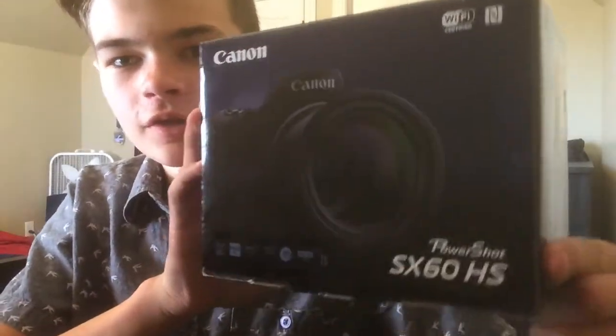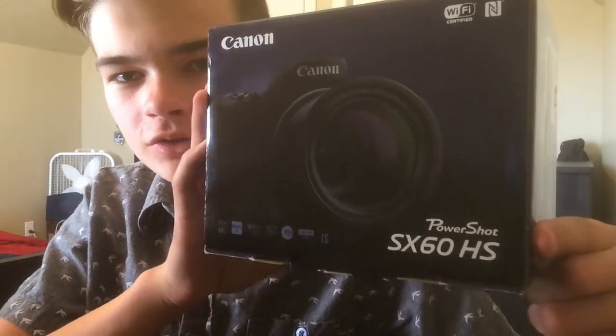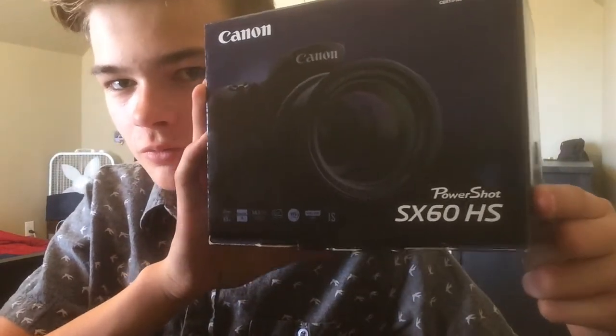This thing is a beast. Look at this thing. So I got this — the Canon PowerShot SX260 HS. Sorry, it's backwards, it looks kind of backwards.